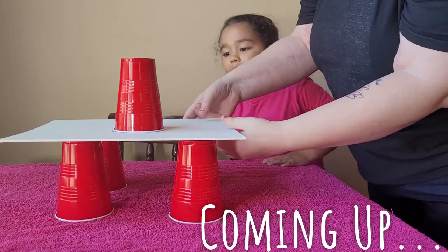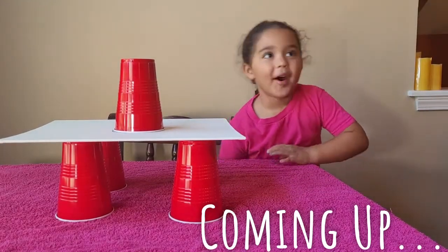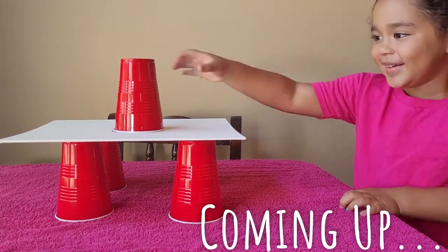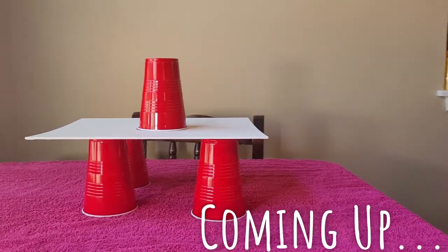It's not running. Okay. Now you're gonna slowly lift the cup up. You can do it. I'm scared. Don't be scared. It's gonna be messy. It's okay. It's okay. It's okay. I'm scared.